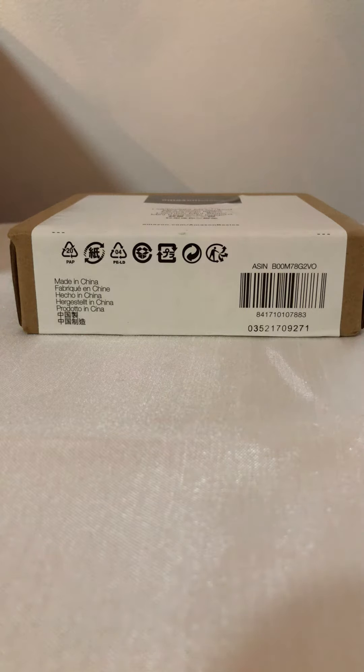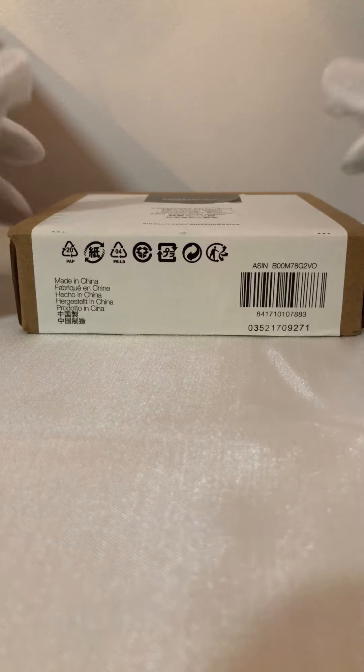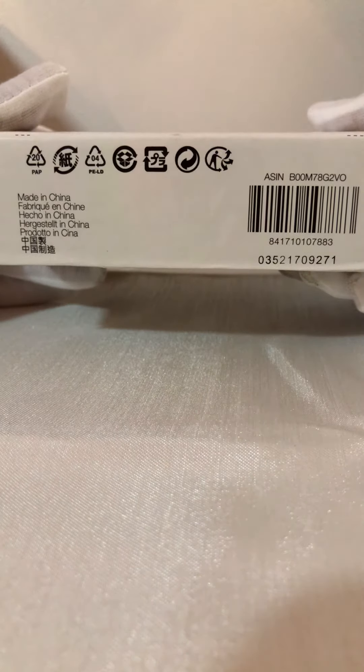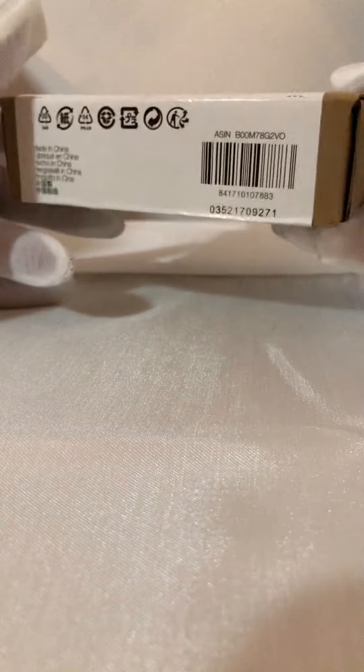Today I'll be unboxing an Amazon Basics lightweight mini tripod. I got this off Amazon for $6.99 — just a little something I picked up so I can sit my cell phone, tablet, or camera on when I'm doing videos and that sort of thing.